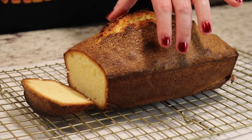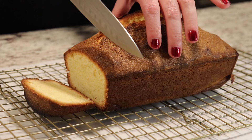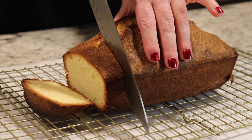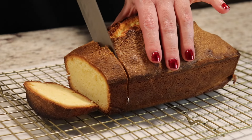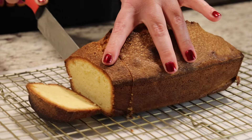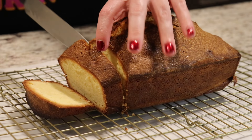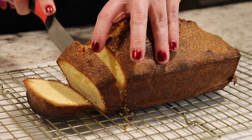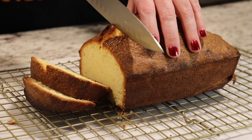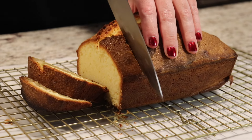My pound cake baked for exactly one hour and five minutes. I left it in the pan for 20 minutes and then allowed it to come to room temperature on my cooling rack. You want to make sure you allow it to come to room temperature — mine is still a little bit warm, but that's okay. I'm going to show you what it looks like on the inside.